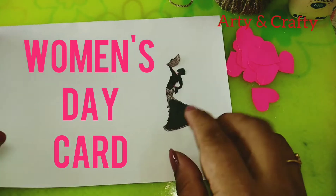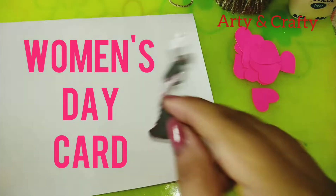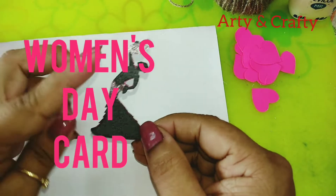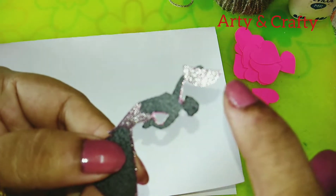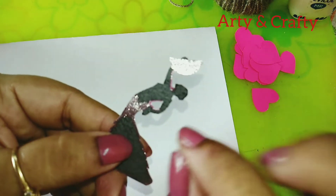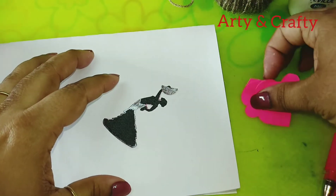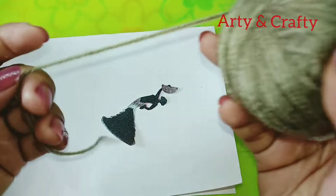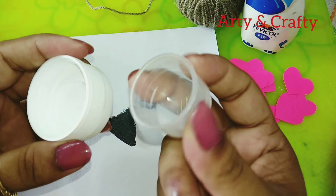Hello friends, welcome back to my channel. Today I'm going to show you the Women's Day card. For that we need a cardstock — I have taken a printout and cut it, and I have just highlighted the parts with a glitter pen so it shines. I have already cut these craft paper hearts, and we need wool in any color, a glue, and two bottle caps for the round shape — one small and one big.